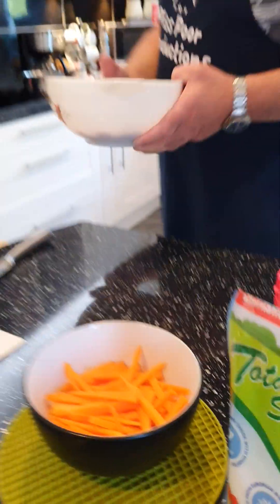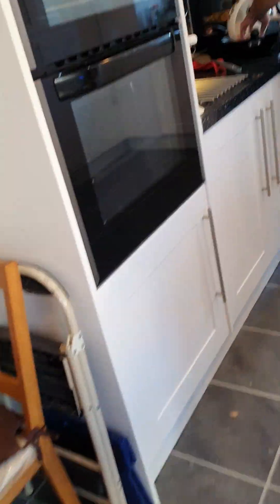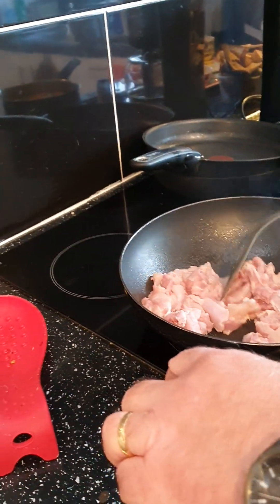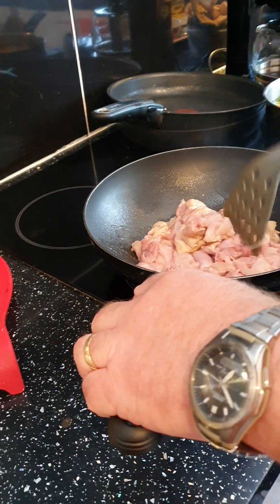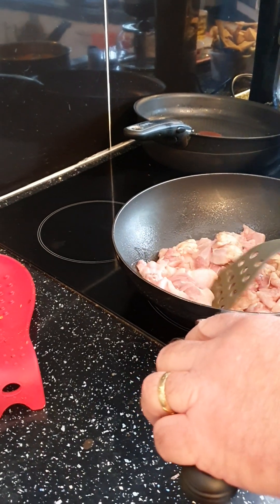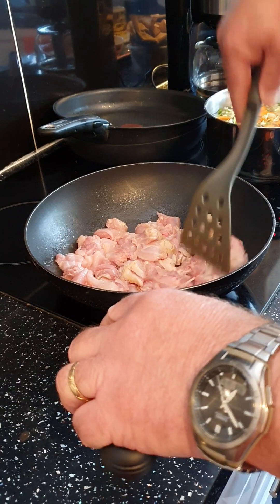We use a wok, so we're going to put that in there. The pan is a bit hot but that's how you want it to seal the chicken. It says medium heat in the recipe, but with a wok you can't really do medium — it needs to be hot.